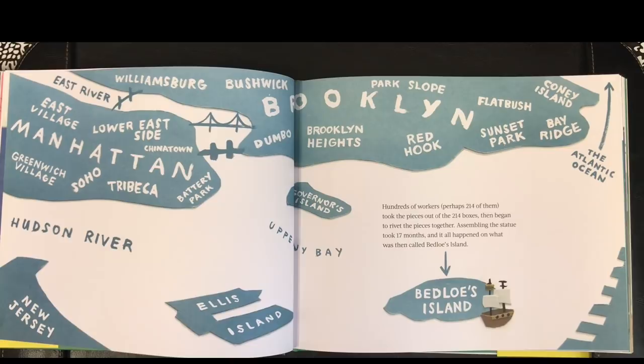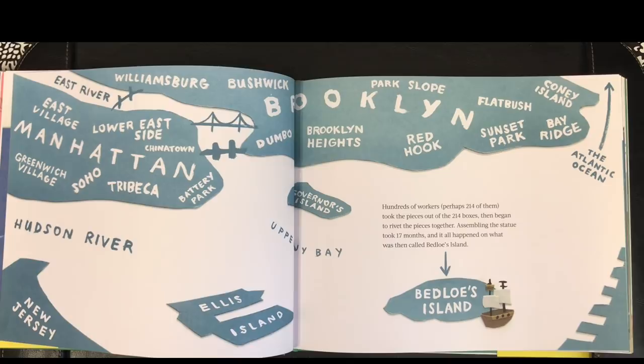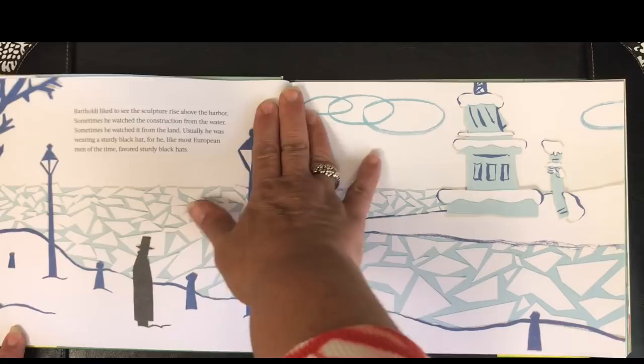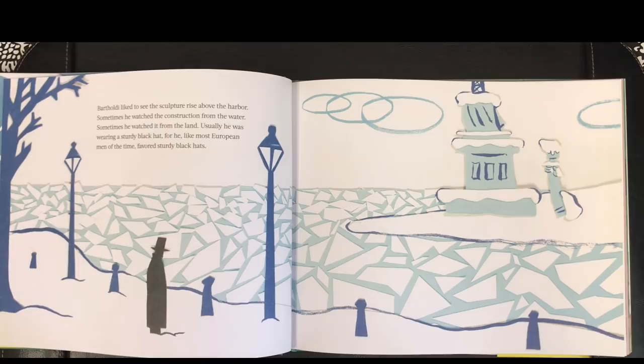Hundreds of workers, perhaps 214 of them, took the pieces out of the 214 boxes, then began to rivet the pieces together. Assembling the statue took 17 months, and it all happened on what was then called Bedloe's Island. Bartholdi liked to see the sculpture rise above the harbor. Sometimes he watched the construction from the water, sometimes from the land.